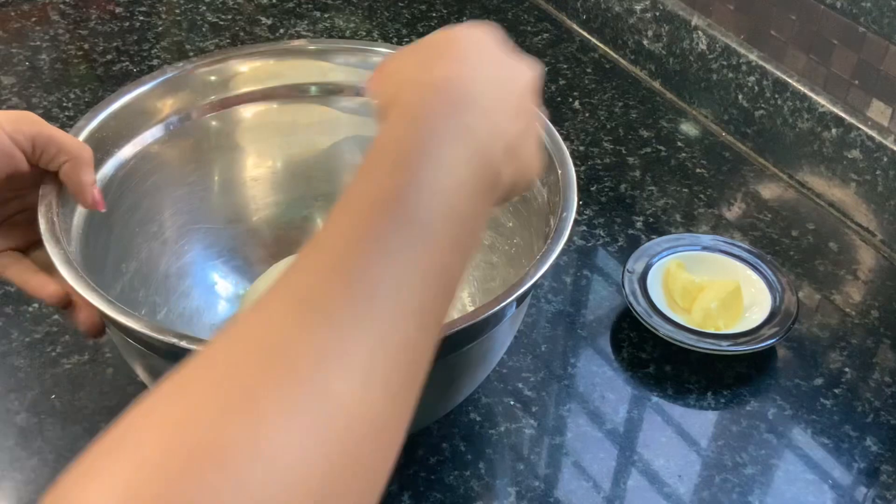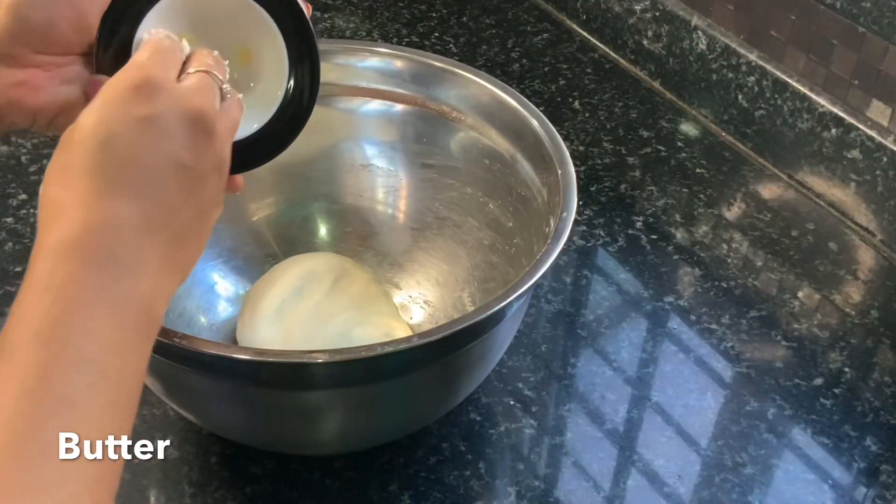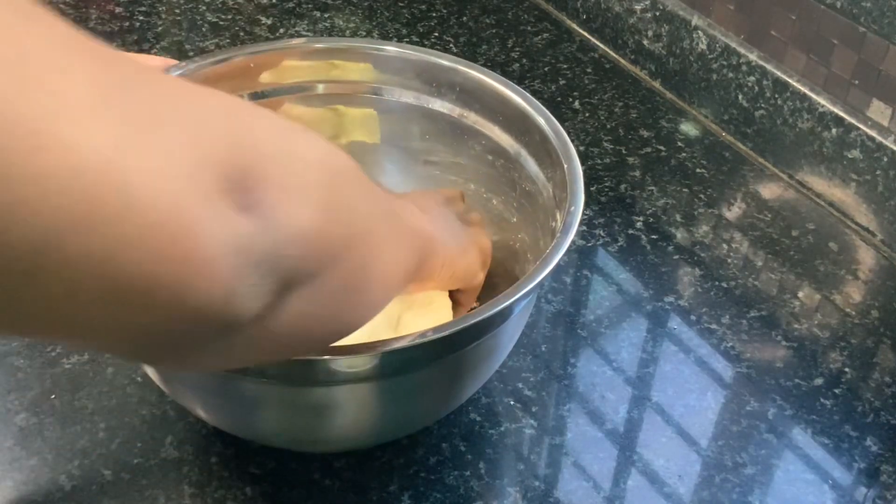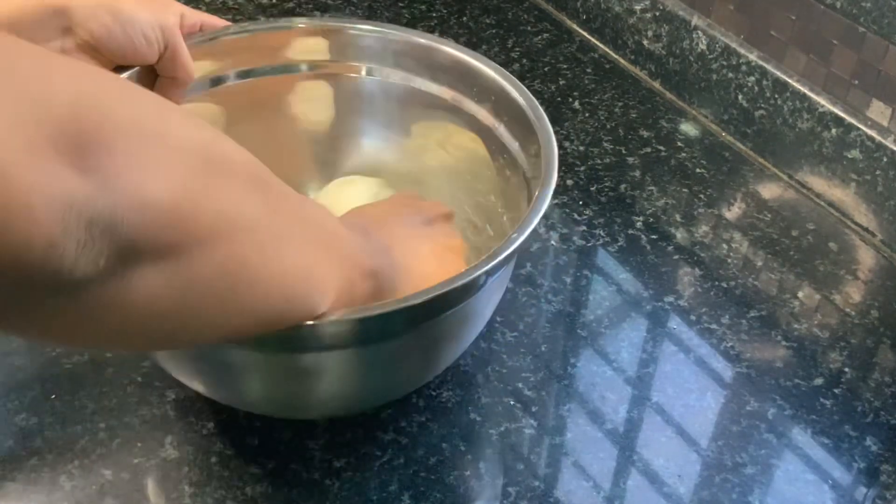Once we are done kneading, place the dough back into the bowl and add our 2 tbsp of butter and knead well until the butter is completely absorbed into the dough.